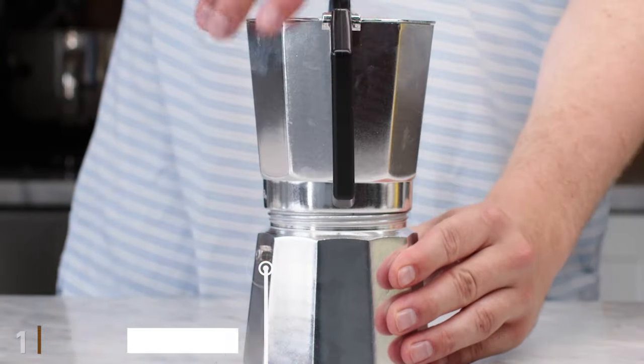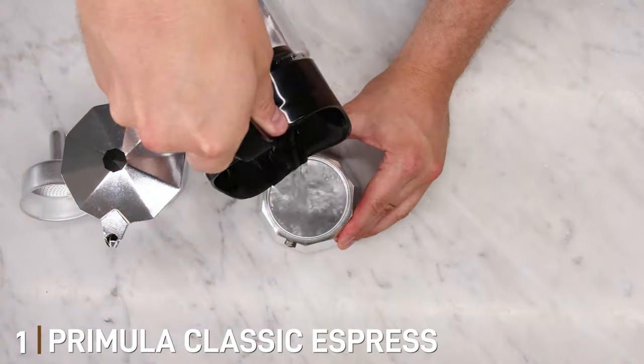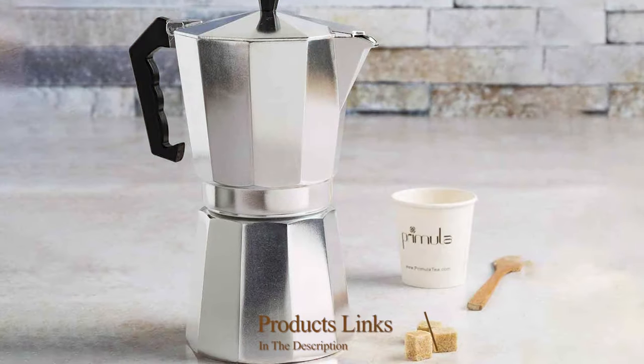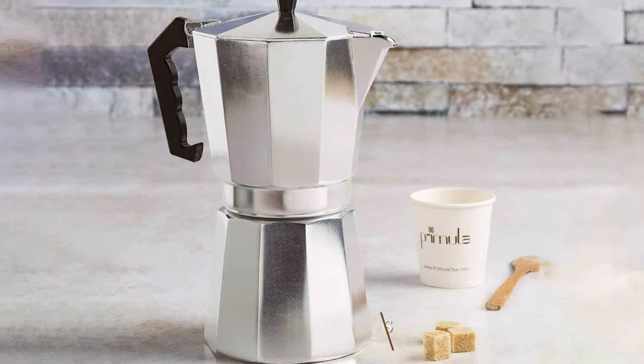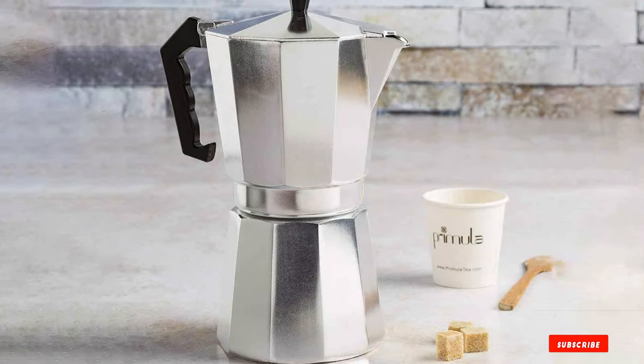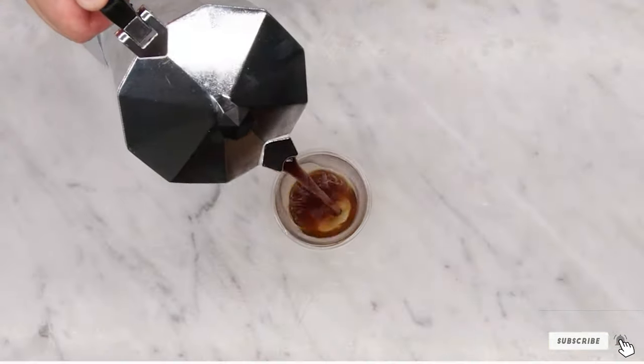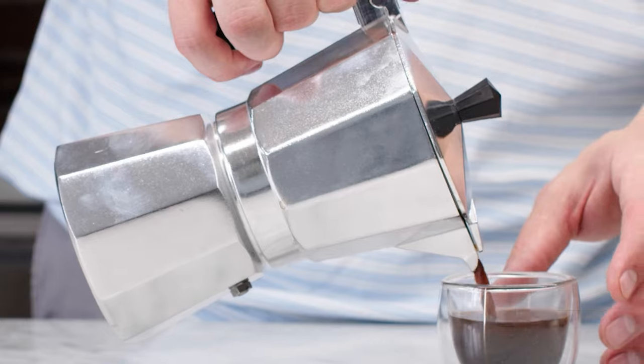At the first position of our list, we have the Primula Classic Espresso Coffee Maker 12 Cups Silver. The Primula Classic Espresso Coffee Maker is a blend of tradition and modernity. Its silver finish and classic design are reminiscent of a traditional Italian cafe, providing an authentic espresso experience at home.